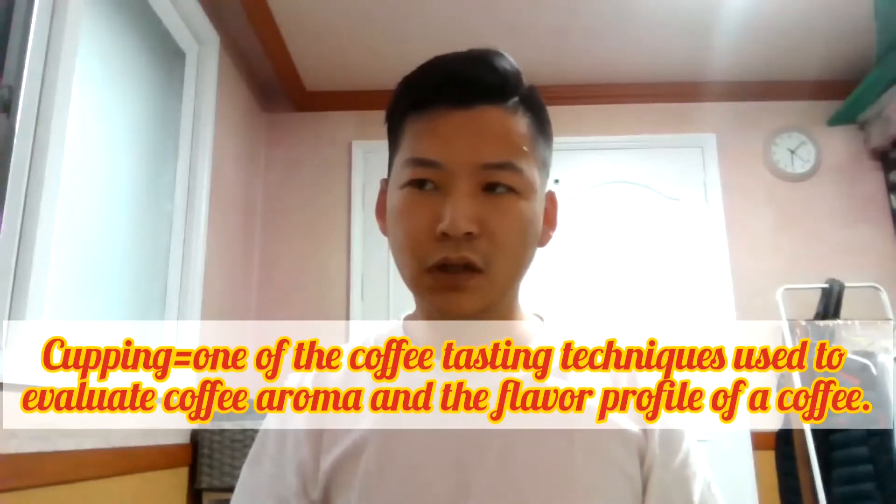Now, I'm not going to be too specific and tell you what those aspects are. What I'm going to do today is show you how to do cupping, but in a really simple way. Before I say anything else, let me show you the coffee I'm going to use.